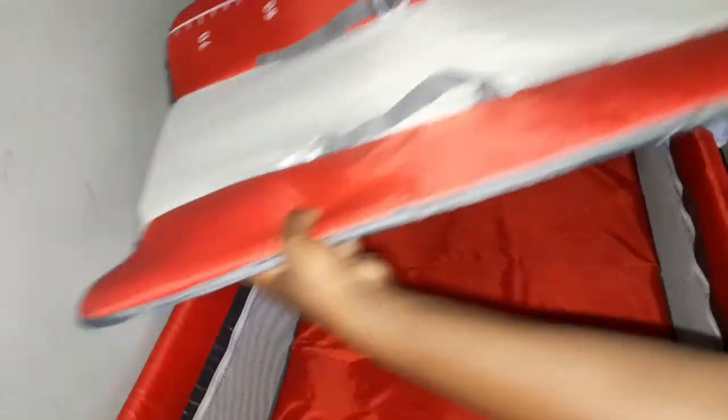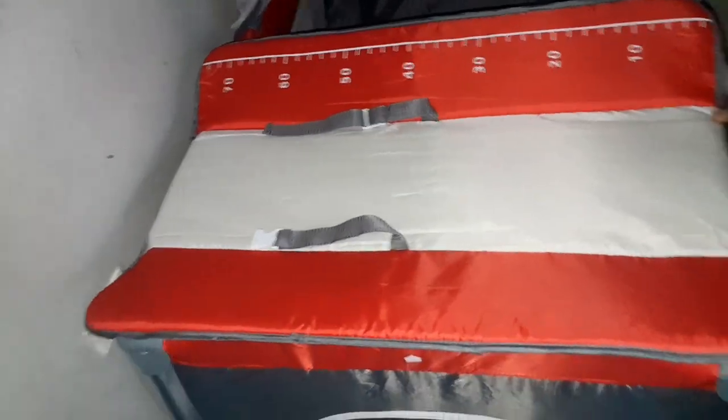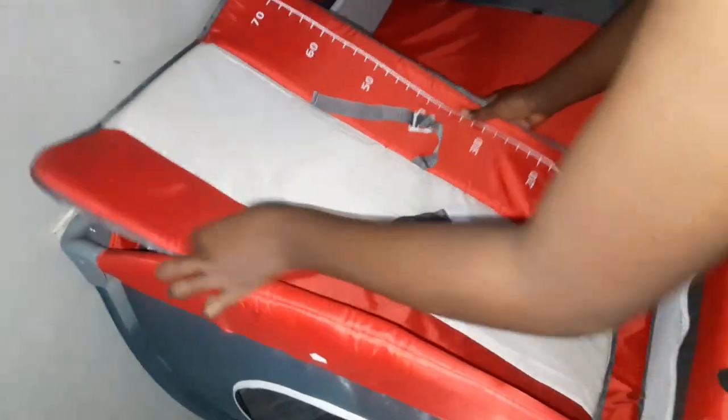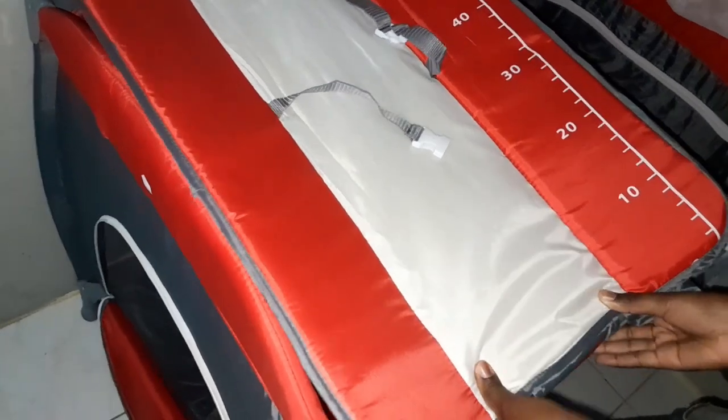This is how the diaper changer turned out. You just clip it onto the portable crib, put the baby on it, and clean them. It also has a pocket where you can put your diapers, wipes, and other stuff.